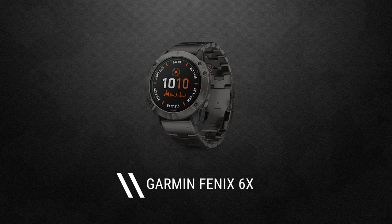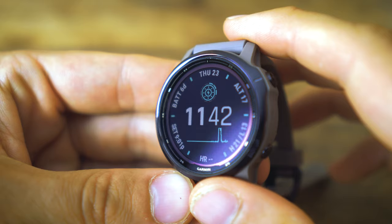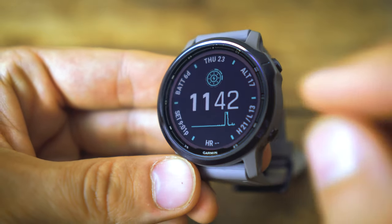Garmin have created this incredible power glass technology which used to only be featured in their really top-end Fenix 6X range, but now this technology has trickled down to the 6S range. Basically what this power glass technology is: the whole face of the screen actually acts as a solar panel. So whenever the face of the watch is outside in the sun it's actually going to be charging up the internal battery of the watch, which is incredible.